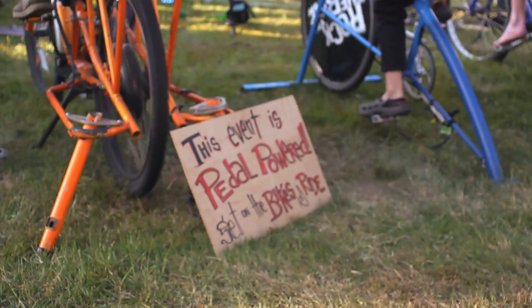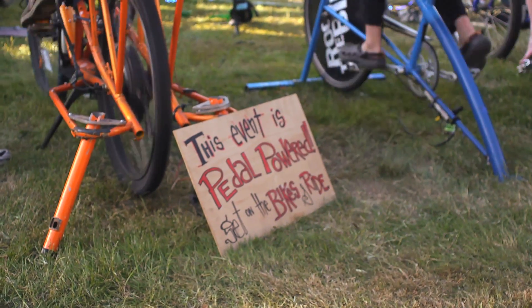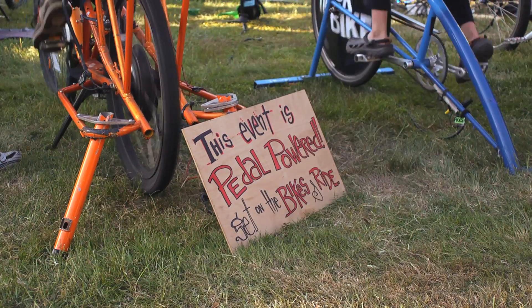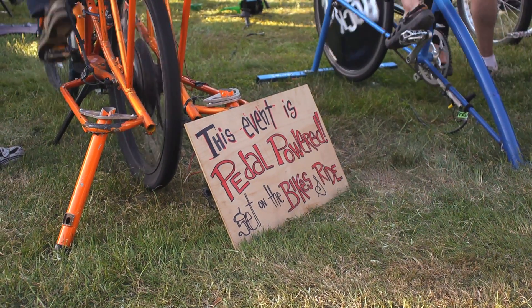Rock the Bike is a company that makes pedal-powered gear and puts on pedal-powered events. We ride our cargo bikes loaded up with audio equipment somewhere, maybe to the park or to the fairgrounds. Then we set up our audio equipment and convert our bikes into generators and we power shows with our bikes. It takes anywhere from 1 to 12 people pedaling, depending on the scale of the event.